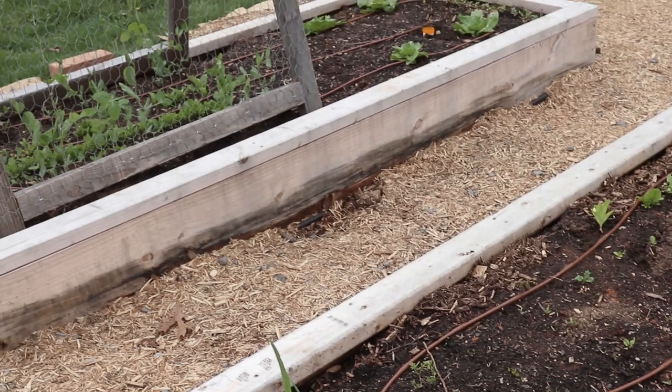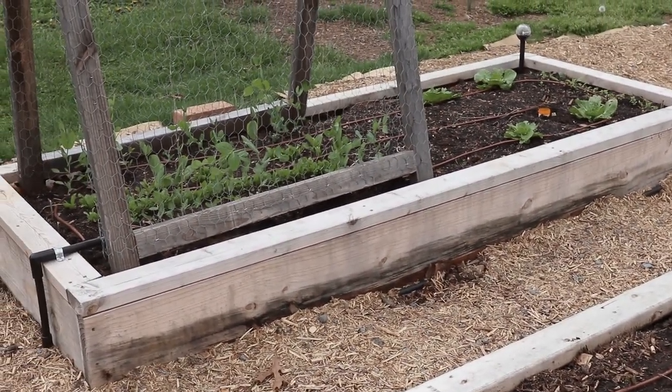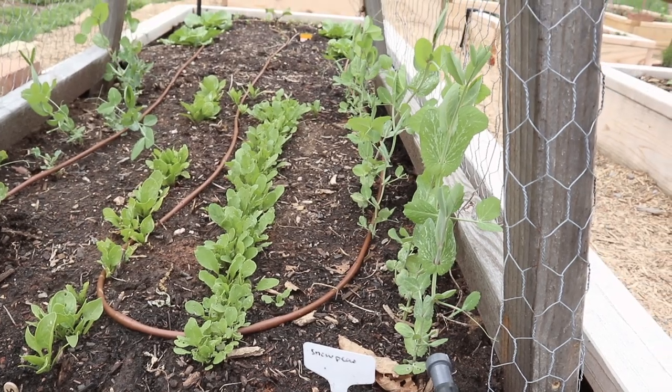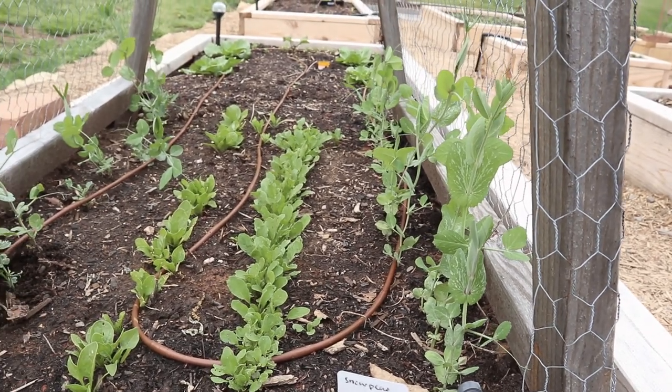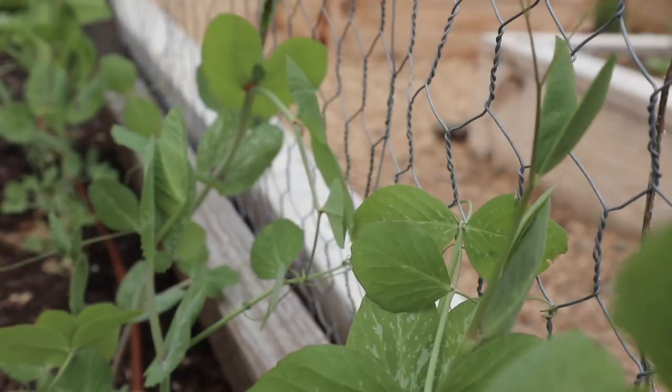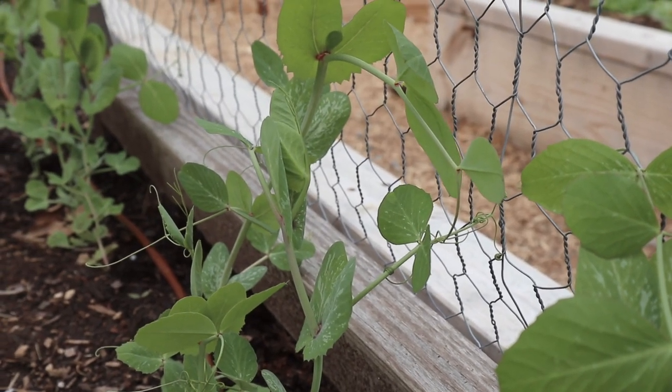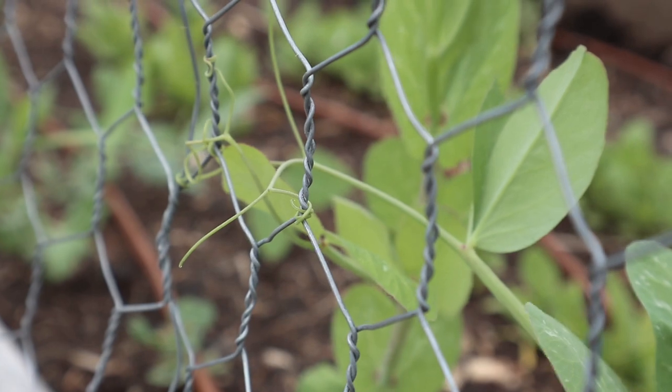The next raised bed on this side has our A-frame trellis on half of it, and we have snow peas growing up the two sides. They've just started to get tall enough to cling to the chicken wire on our trellis, which is really exciting, and they're growing really quickly now that we're getting a little more rain and our days are getting longer.